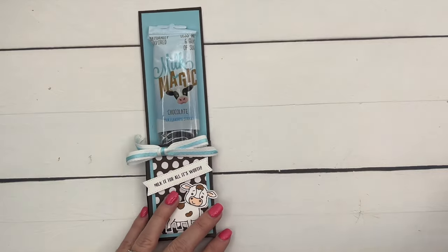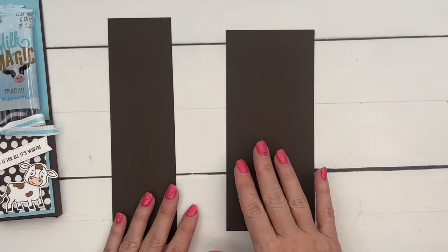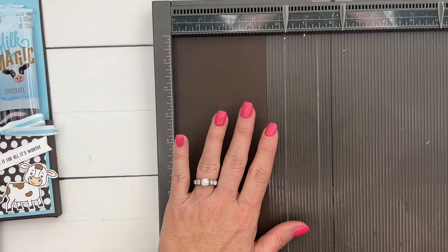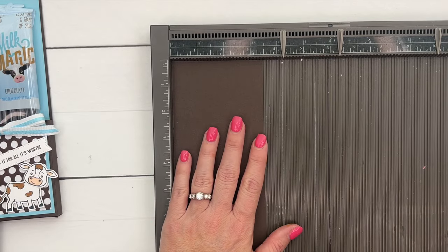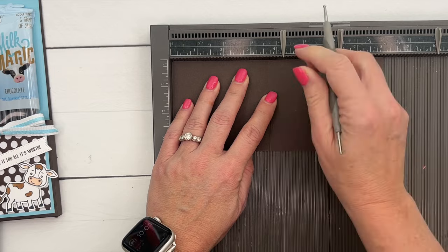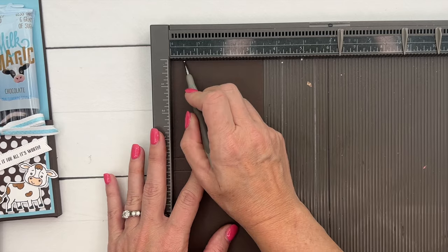We're going to make this holder using Early Espresso. I really love the colors that Laura chose — Early Espresso and Balmy Blue. I've been using Pecan Pie lately and forgot about Early Espresso; it's such a great dark, rich brown. You're going to start with a piece of Early Espresso that is 8 by 3 and a half. On the long side, score it at 3 and three-fourths and 4 and a fourth.